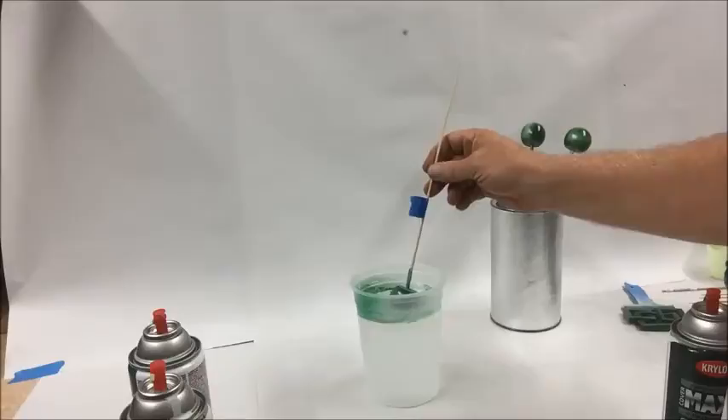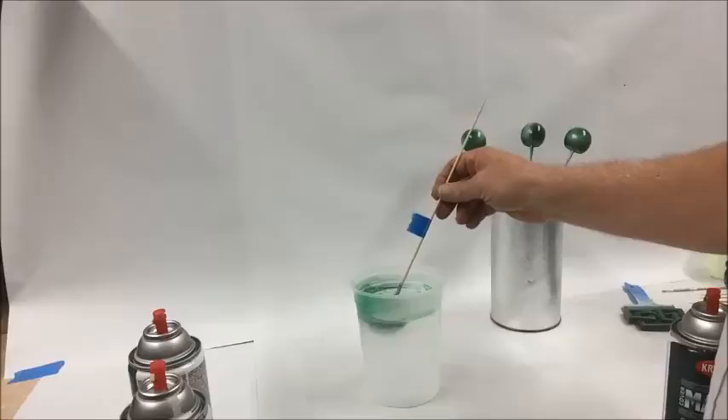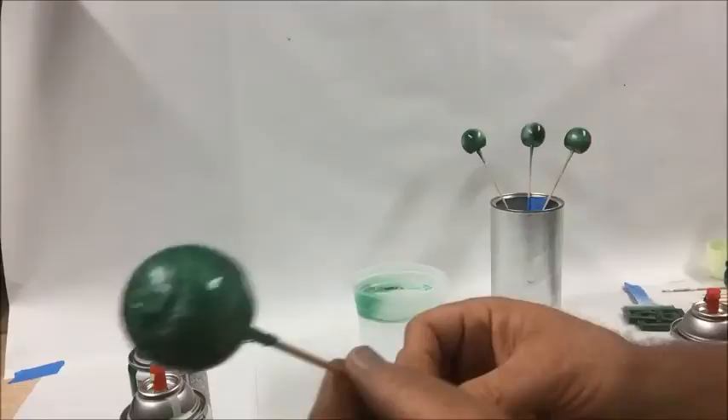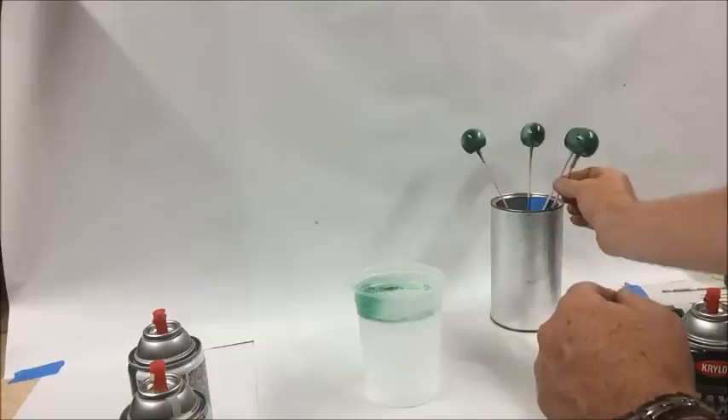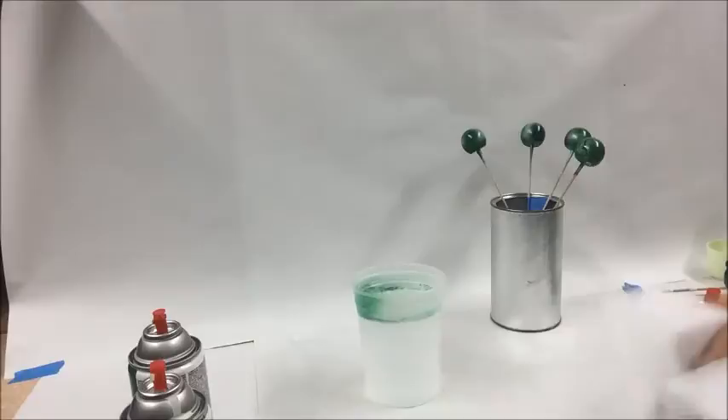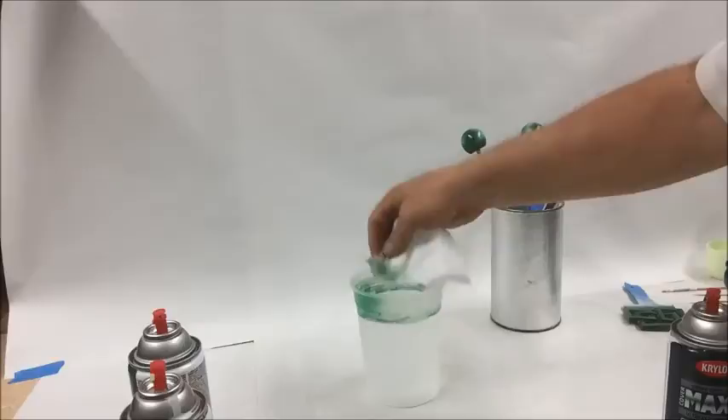Then we'll take our first foot, dip it in, and swirl it around a little bit however you like. It gives a really nice marbleized look — I think you can see that in the video. I'll set that aside to dry. Now, what I like to do when you're doing several objects is to sweep away the excess paint. You can move it around with a stir stick, but better is to use a paper towel to remove that film from the top surface of the water before you begin your next item for dipping.